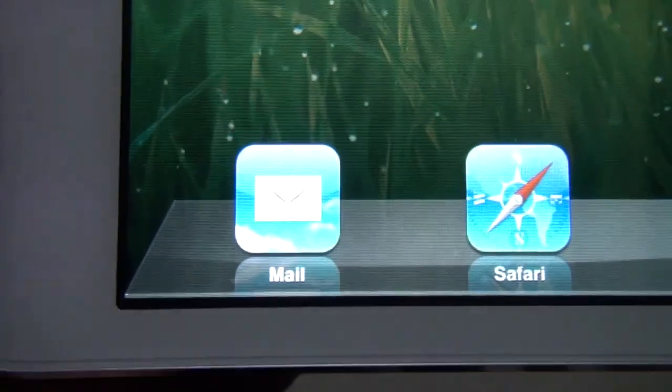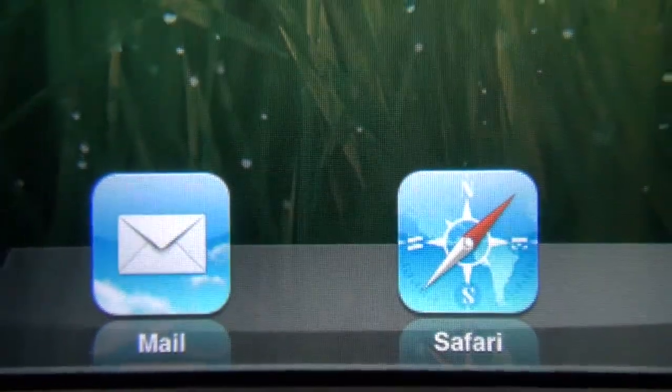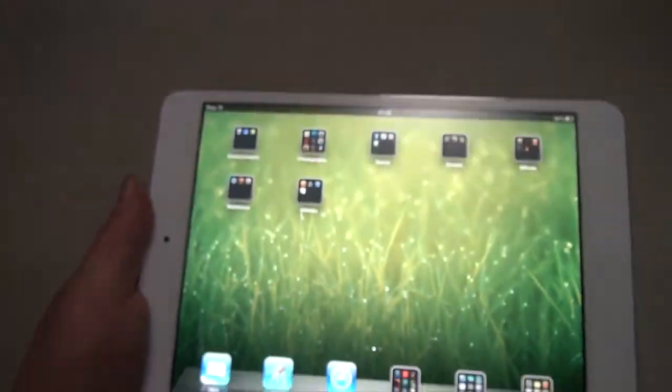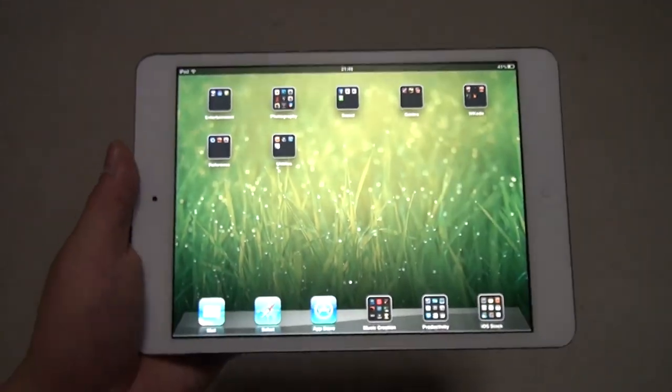We can see the word Safari there. It's not too bad, and the corners around that icon — it's not too bad. But again, it's not the same level as the iPad 4 or the iPad 3 with the retina display.